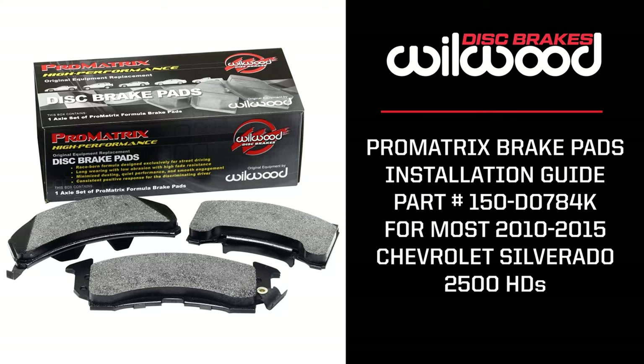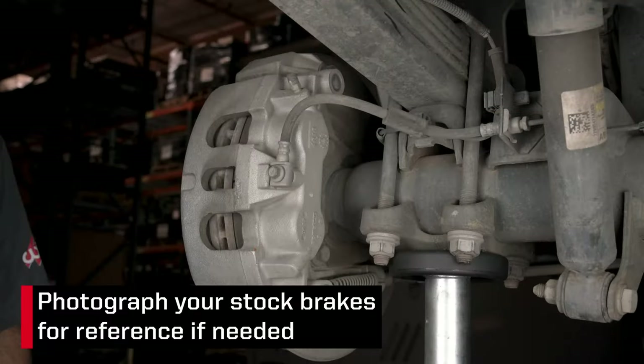Today at Woolwood Disc Brakes we're going to show you how easy it can be to upgrade your Chevy Silverado 2500 brake pads to our Pro Matrix Performance Brake Pads. With the vehicle properly secured and the wheels removed, we suggest taking some photos of the current setup for reference if needed.